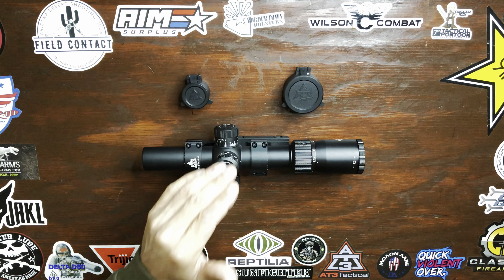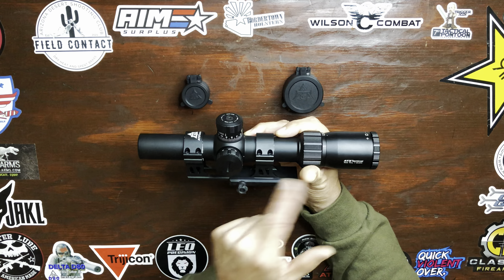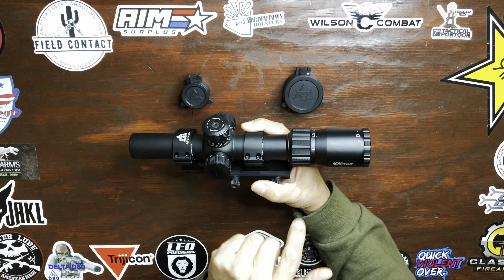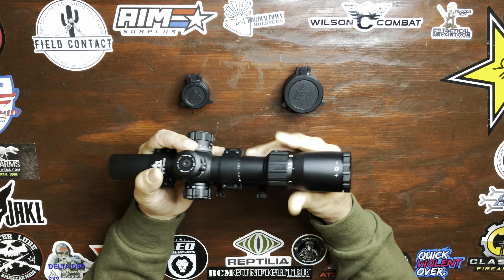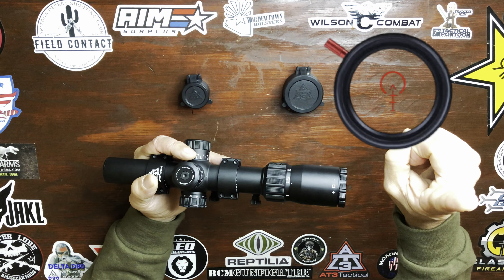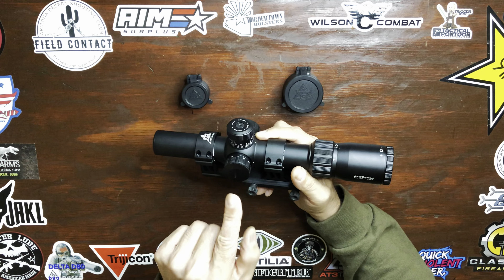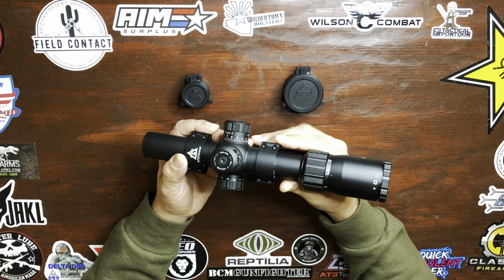Quick rundown on the specs of the LPVO. Made from 6063 T6 aluminum in a 1-6x24 second focal plane, which means the reticle will stay the same size regardless of the magnification. Comes with a BDC reticle — I'll post a picture of the reticle right here. Rated to 600 yards. 11 brightness settings in red. 30mm tube. And the turrets are lockable and resettable.